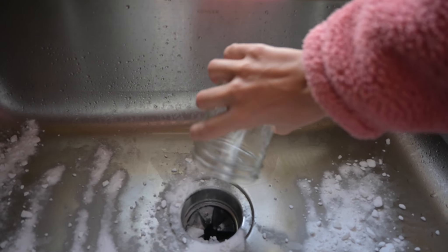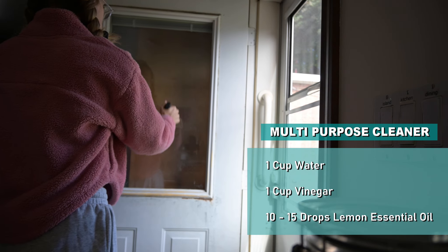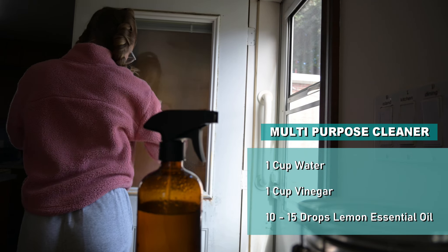Now for the glass cleaner, which is also the multi-purpose cleaner — just combine one cup of water, one cup of vinegar, with 15 drops of lemon essential oil.